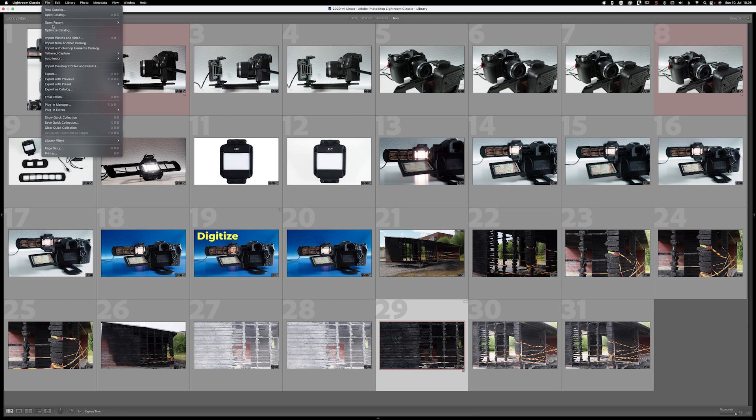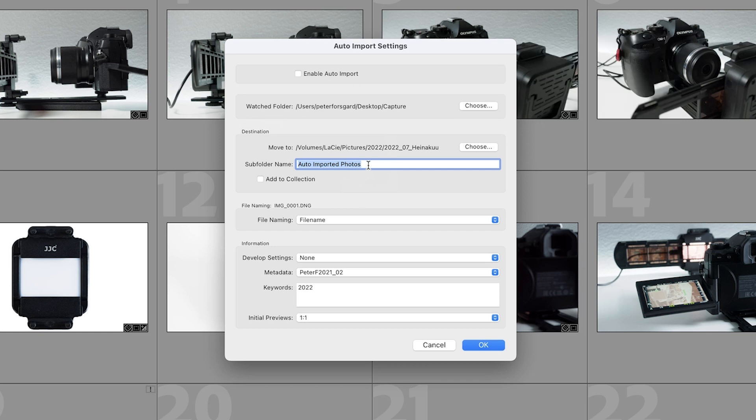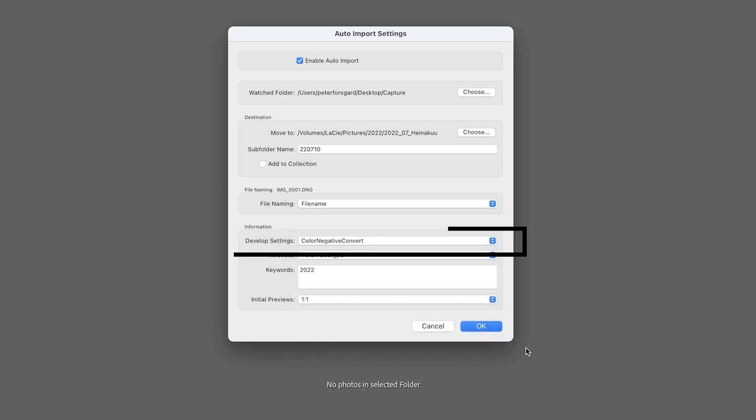An extra tip for Lightroom users: you can enable auto import, set a watch folder, and then transfer or import the images to another folder so that Lightroom will import them automatically. You can also apply presets and set some metadata if you want. It's a really handy and fast workflow.